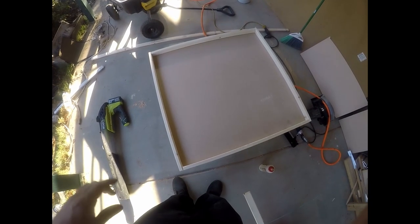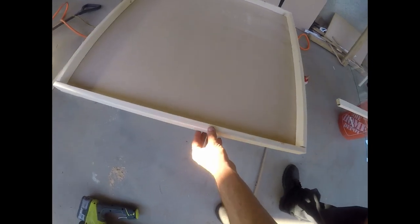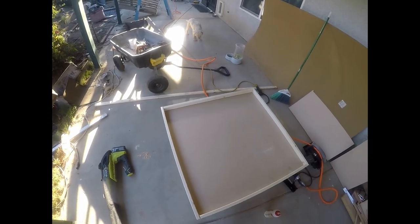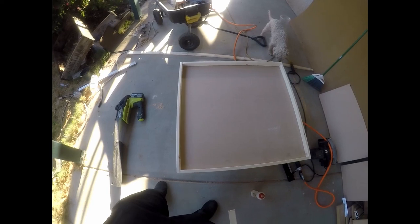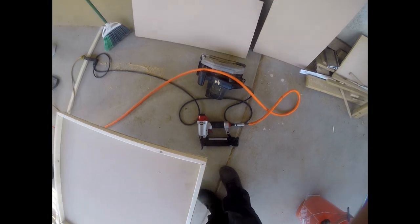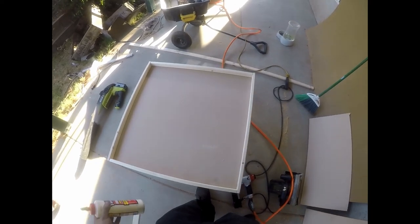These are going to go in between the two 33 and a half pieces. So pretty much this is what it's going to look like — you're going to have two of the 33 and a half on the edges, and then the other two that are 32 inches are going to go right in between them. It should look like a frame, like for pictures. I'm going to be gluing them with wood glue and also stapling them with a nail gun. You don't have to use a compressor — it just makes it a lot faster and easier. You could also use wood screws or nails.